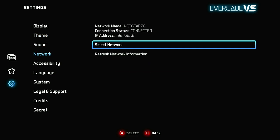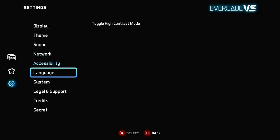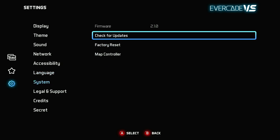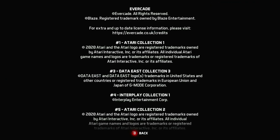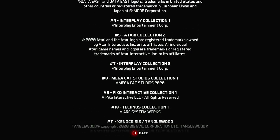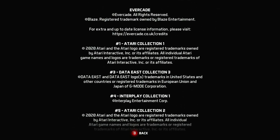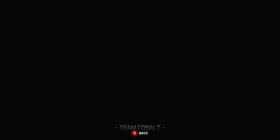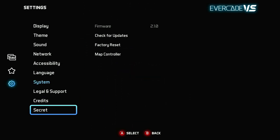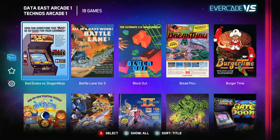You're able to set your network information here. There are accessibility options so you can change the high contrast mode to make it easier to look at. Your language options are right there — you'll also be prompted for your language in the initial setup. You can do a system update, configure your controller, and there are credits here for the different cartridges as well as for the people who developed the system, plus a secret code.